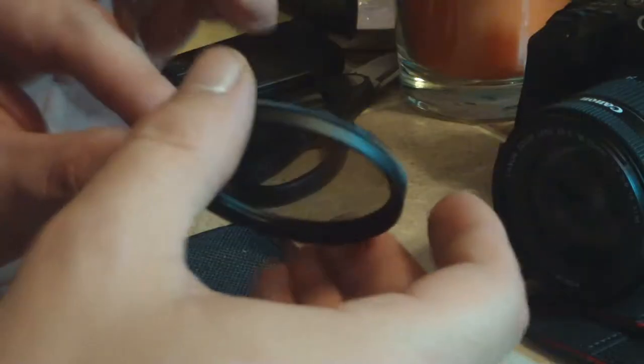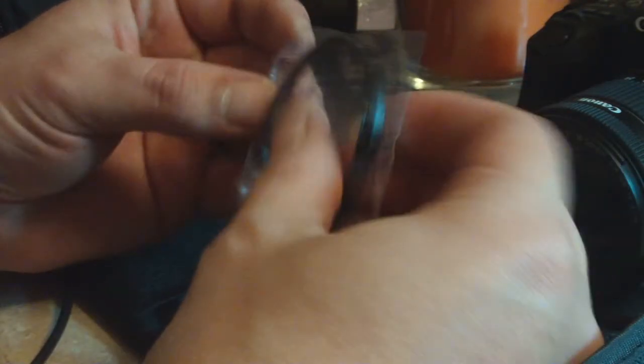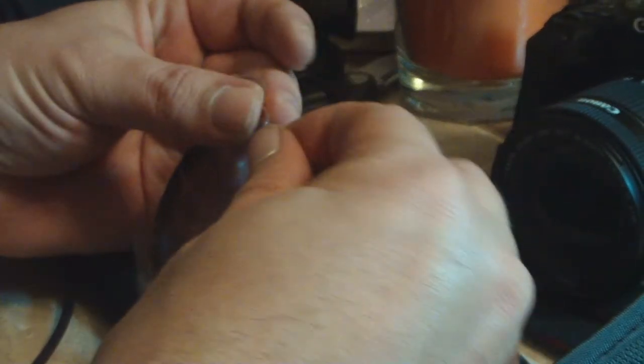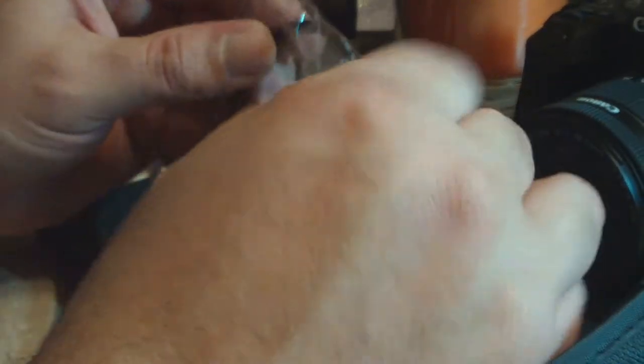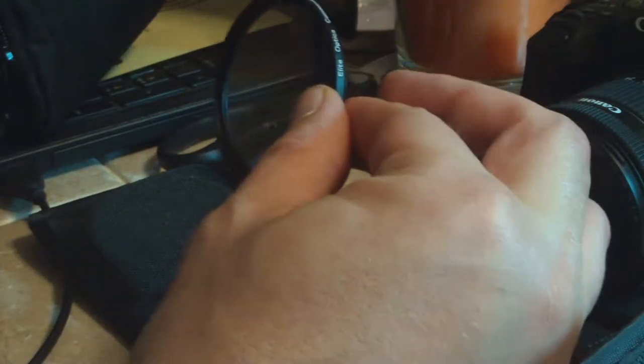They say on them what they're for. This one is the CPL filter — just gonna put it back in. We're just getting it ready to go. There's only one of these I'll probably ever use, and that's if I remember to use it.